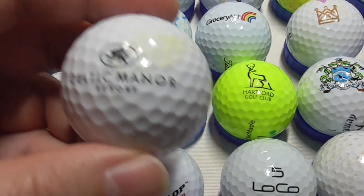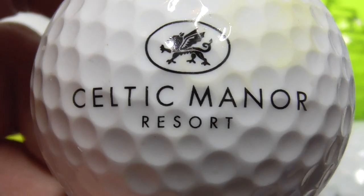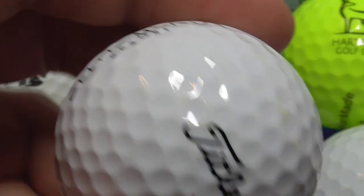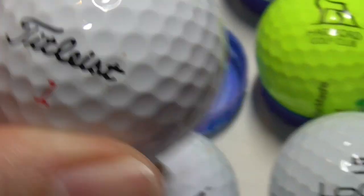Right, so now we're on to the logos — that was the different golf balls section. Now I'm going to do the golf balls with logos. Celtic Manor Resort — it's got a little bit of a yellow stain there, I don't know if that's from a plant or whatever. 2022 model.